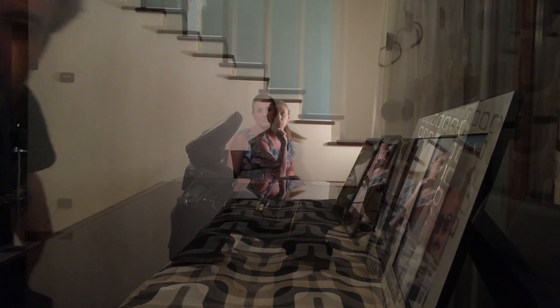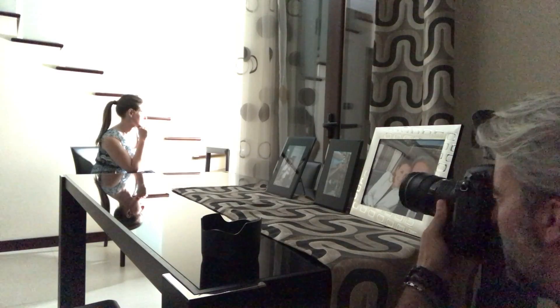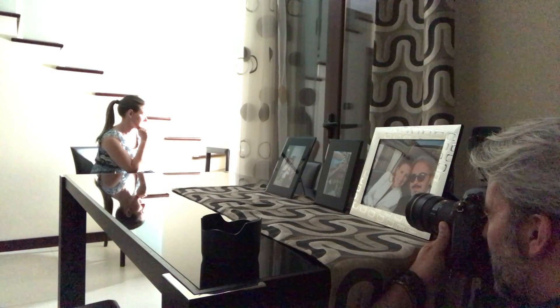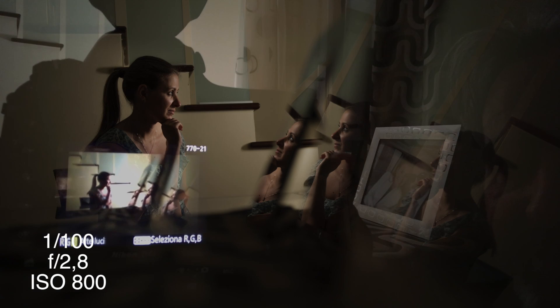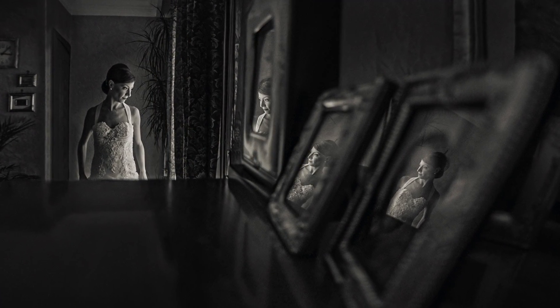You can already see the reflection on the surface of the frames. It's something extremely simple, but clients really appreciate this type of picture because it's very creative — from nothing, you create something unique.